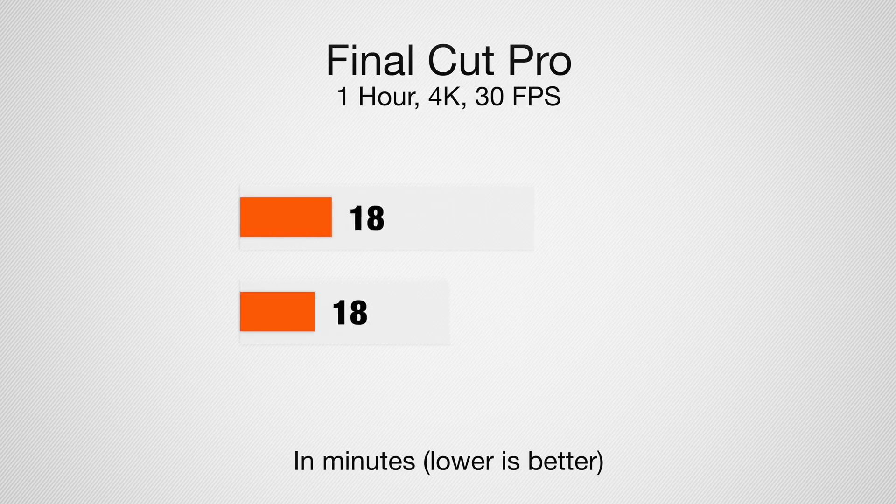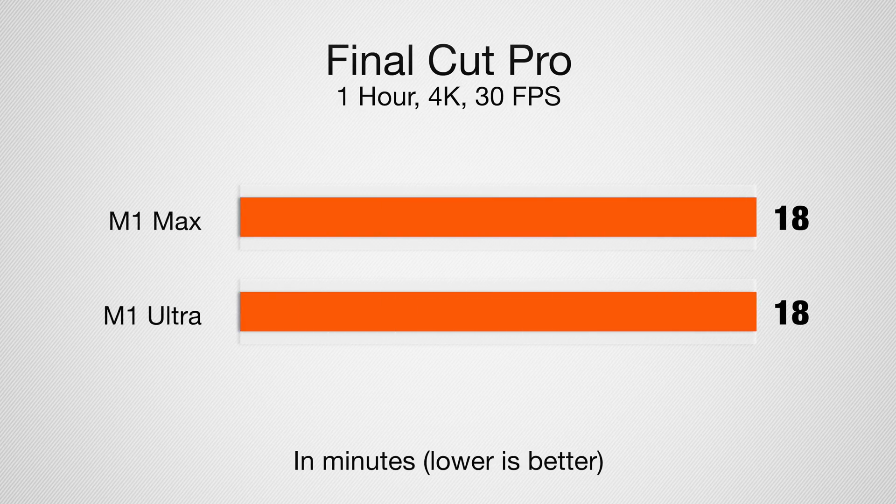But what does that actually mean in terms of a real-world application? I exported a 4K video at 36 frames per second that is an hour long on both machines, and it took 18 minutes and 13 seconds on the M1 Max versus 18 minutes and 22 seconds on the M1 Ultra — basically within the margin of error, with not much difference for that long file.